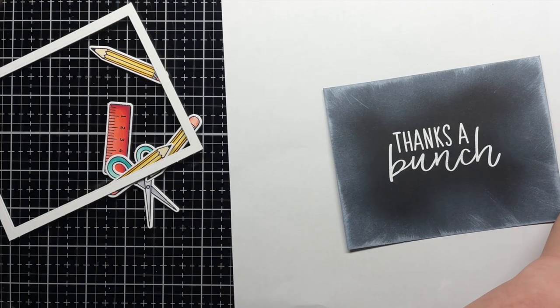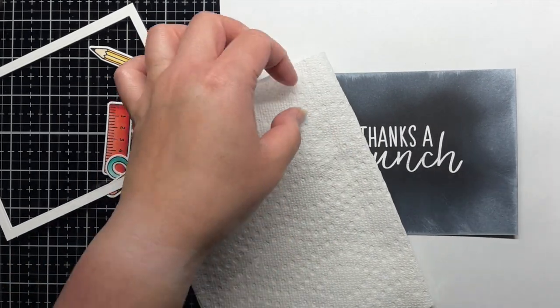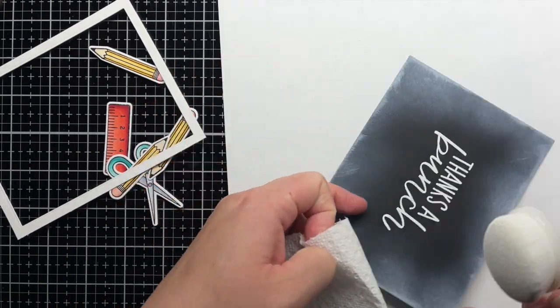I decide to add a white frame to my chalkboard, so I add a little more pigment ink closer to the sentiment to make sure it will stand out. I blend some ink on with a brush and then swipe the pad on for more contrast. Then I use a heat gun to quickly set the ink.